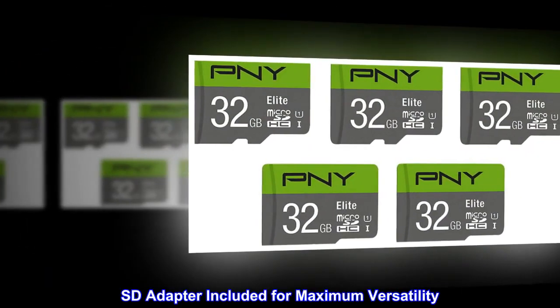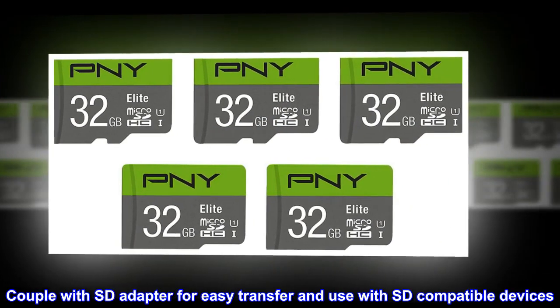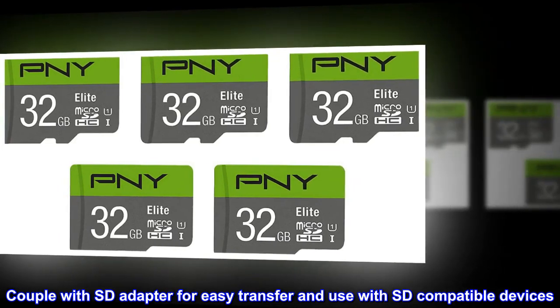SD adapter included for maximum versatility. Couple with SD adapter for easy transfer and use with SD-compatible devices.